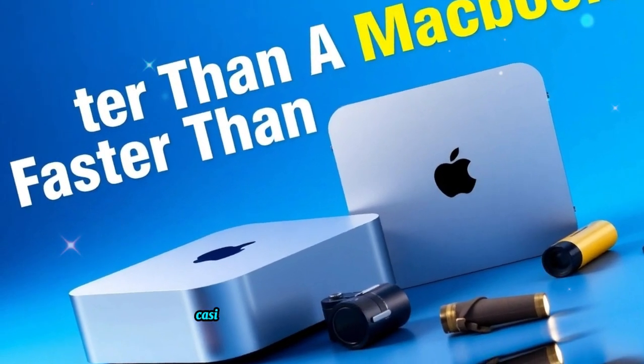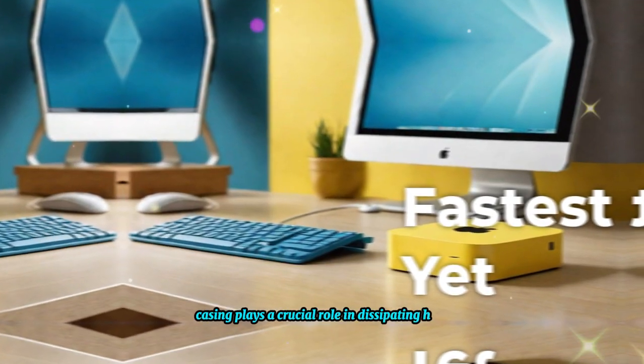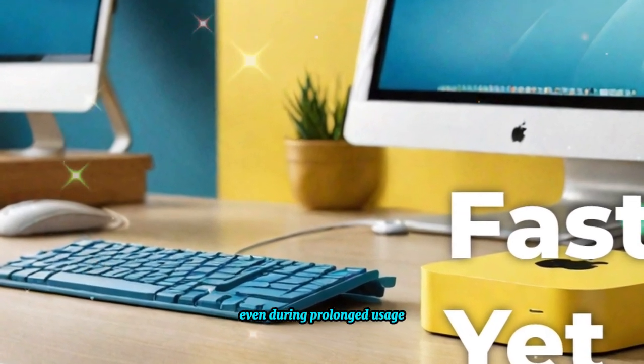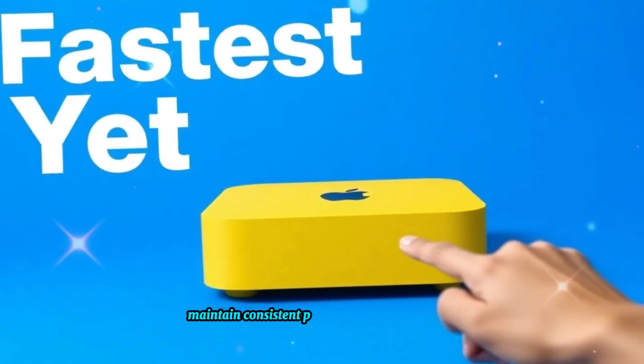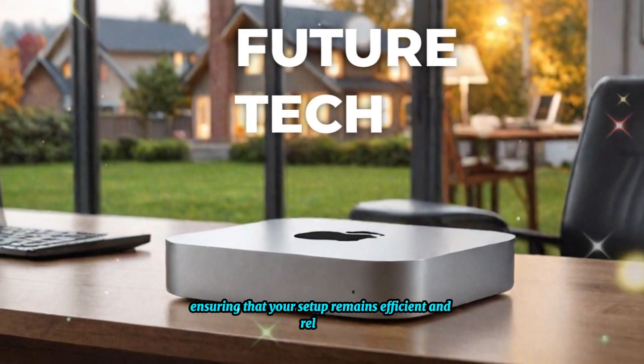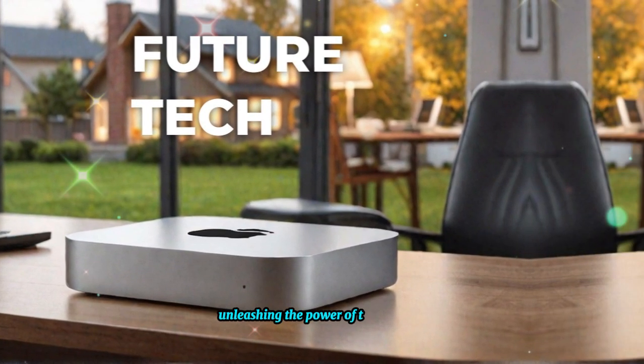Additionally, the aluminum casing plays a crucial role in dissipating heat, keeping the hub and your Mac Mini cool even during prolonged usage. This heat management system helps maintain consistent performance and longevity, ensuring that your setup remains efficient and reliable.